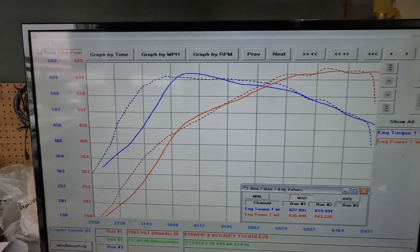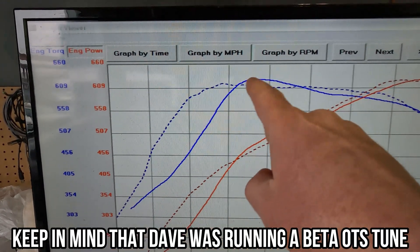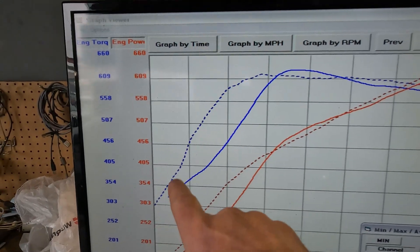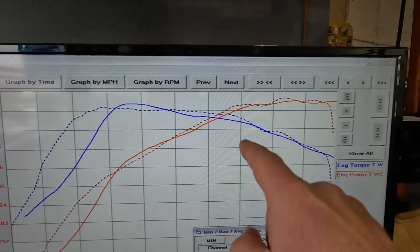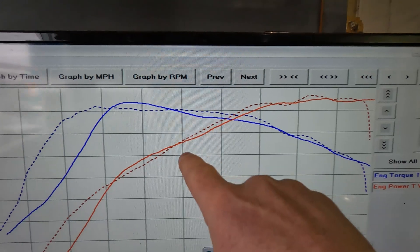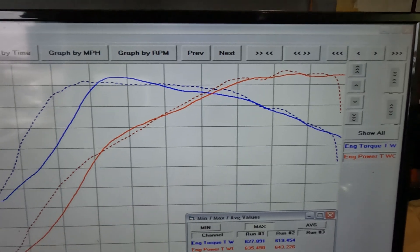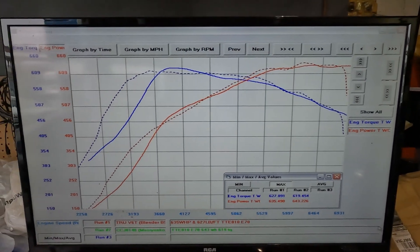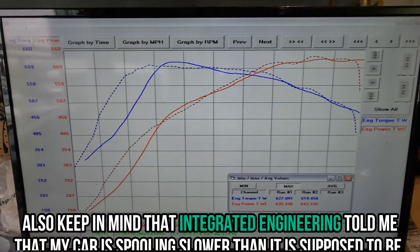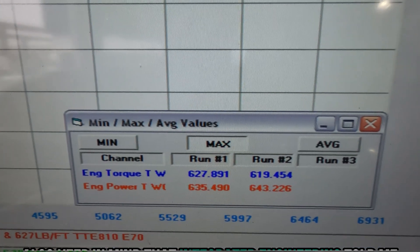Similar but not identical — again, different cars, different days. But why I'm showing you this: look at the spool difference. Significantly different between the two cars on different days running very similar off-the-shelf tunes — just an incredible difference. Look at how much longer it takes for mine to spool; his is on it much sooner. When we look up top, accounting for wheel size calibration, you can see his is making a bit more power throughout the mid-range, then he has a little hump where mine stays a bit flatter.